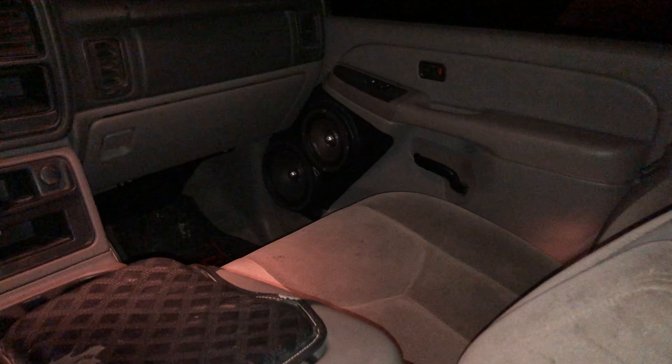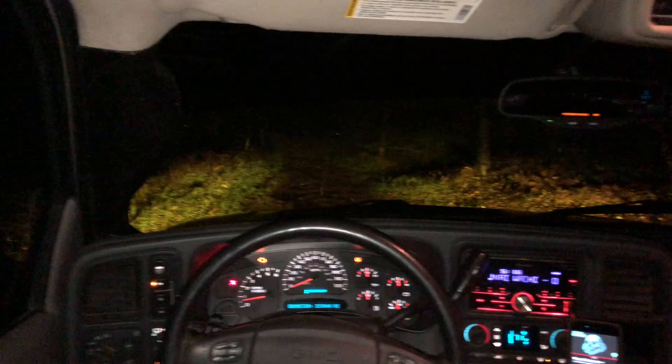I got four CT sounds 6.5s in the back, two CT sounds 6.5s in the front, two eights — my CT sounds — tweeters in the custom little pods I made, and then tweeters over in the back too. The two in the back are ran off the head unit. They were free and they fit — all I had to do was cut out the little 3.5-inch stock speakers and put these over top with some bolts.